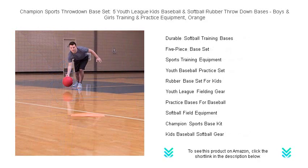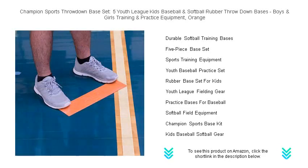The throwdown design makes it super easy to use — just place them on the field and you're ready to play ball. Durability is a guarantee; these bases can withstand enthusiastic play and all weather conditions.